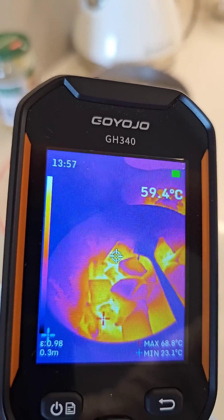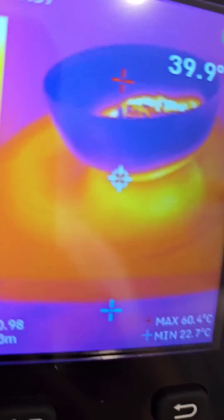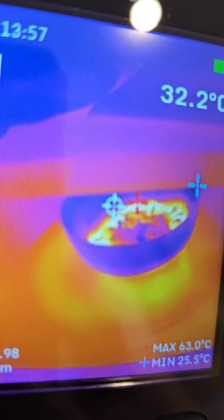Some berries. And what's in the microwave? Some food.